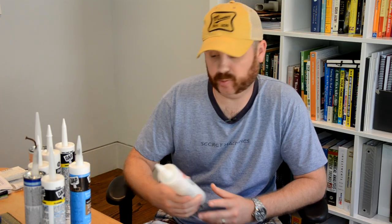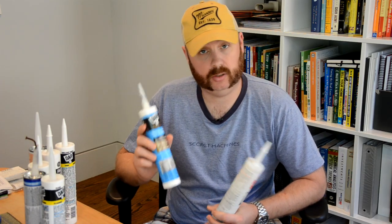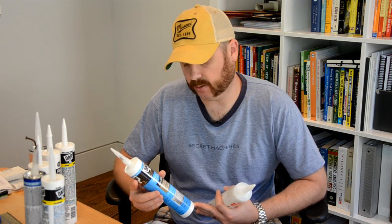Next up we have silicone caulks. These are commonly used where waterproofing is necessary. Most of you have probably seen silicone caulks and may have even used them, especially in a bathroom around a bathtub — that's a very common application. Here's an example: we have a DAP 3.0, which is a silicone-based caulk. I don't know everything that's in it because they don't even tell you it's silicone — I had to look that up. I do find it frustrating when companies don't put the material on the tube, because it makes it hard to determine if it's the right product.